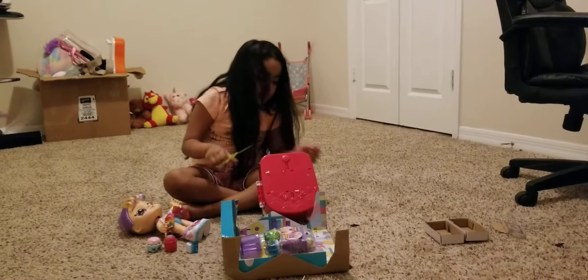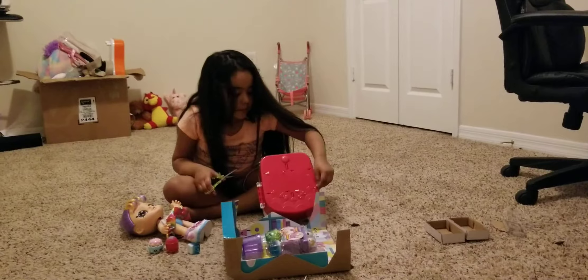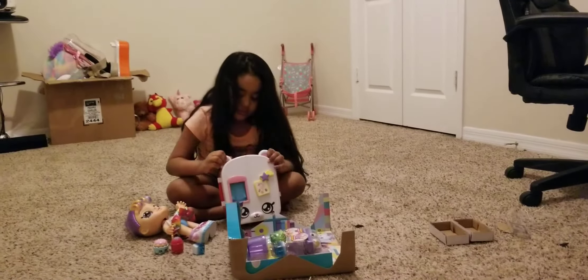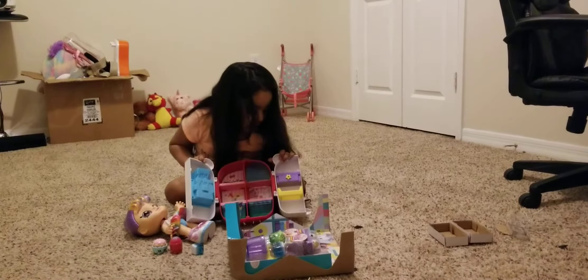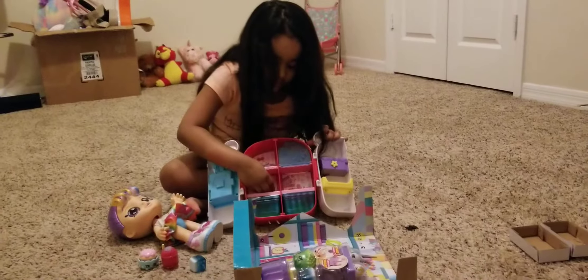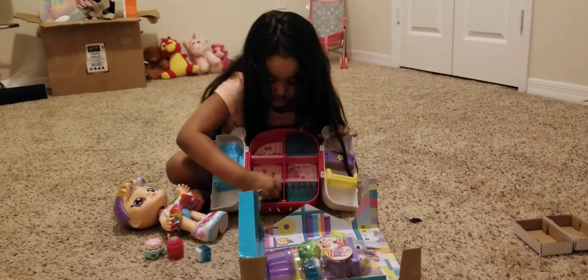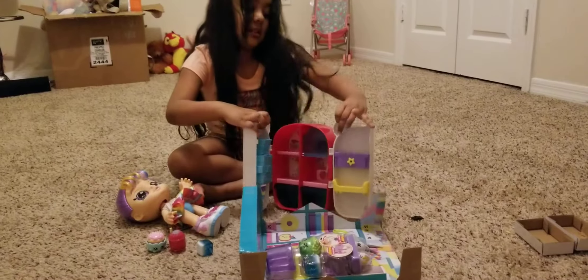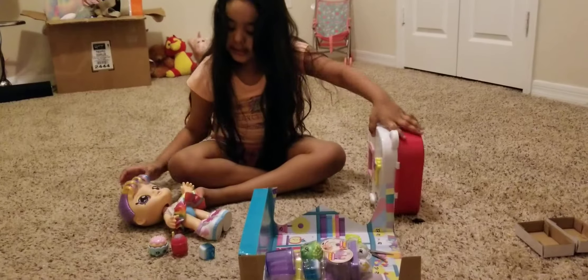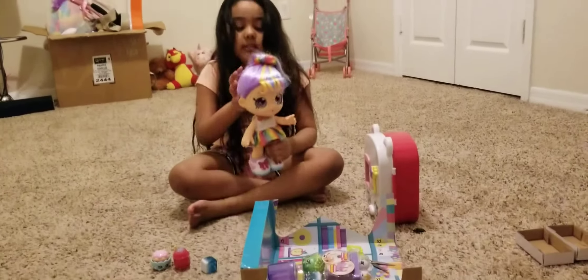Squish there — now it's perfect! This is the refrigerator. Look inside — you see all this? Yes, let's close it up and put it right here. Here's the doll that we brought from the previous video.